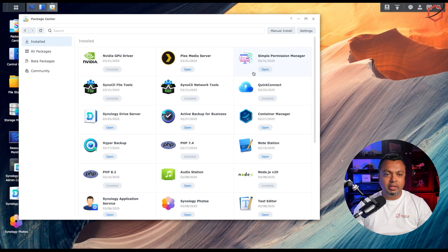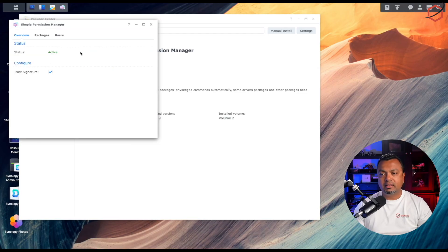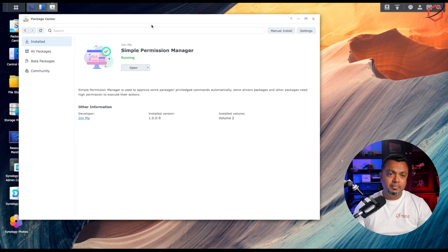Click on Agree and then Done — Simple Permission Manager will be installed. Once installed, click on it, click Run, then open it. The first time you run it the status will be inactive, so click the Activate button and make sure the status shows as active. That's the first step from the software perspective.